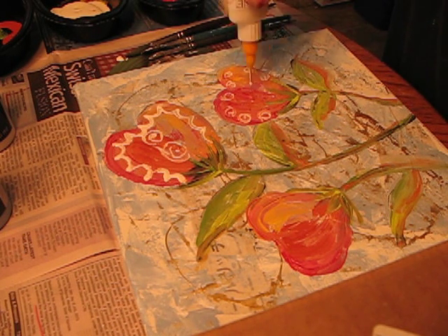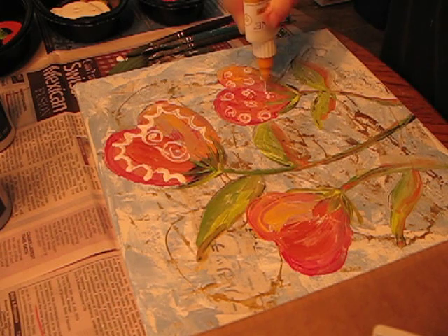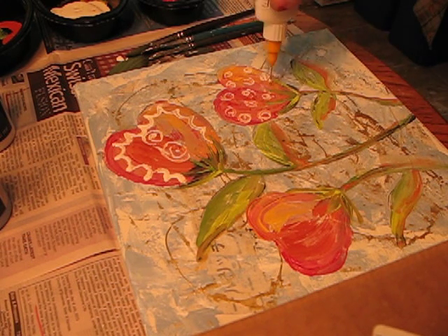There might be a flower out here that looks like this — I don't know. I'm not big into flowers. If I can't eat it, I'm not interested in it.